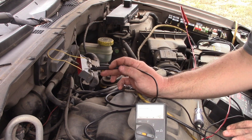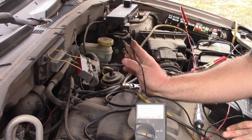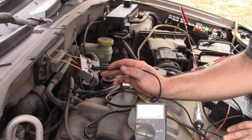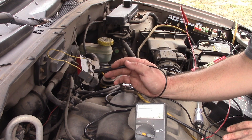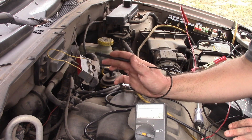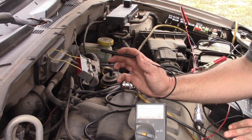Working theory is high resistance in the ground wire to the fuel pump relay causing the fuel pump to not get the appropriate amount of amperage, running hot, burning through fuel pumps — and maybe the PCM is to blame.